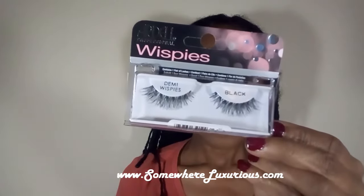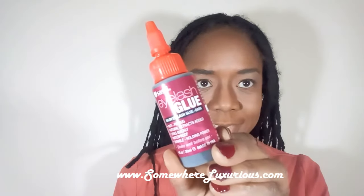For lashes, I use Demi Whispies by Ardell, and my lash glue is Sassy Lash Glue. I'm using an eyelash curler to prepare my eyes for the lashes, although I didn't apply them on camera. My mascara has a very long name — Balumnus Superstar X Fiber — and I'm adding it to the bottom of my lashes.